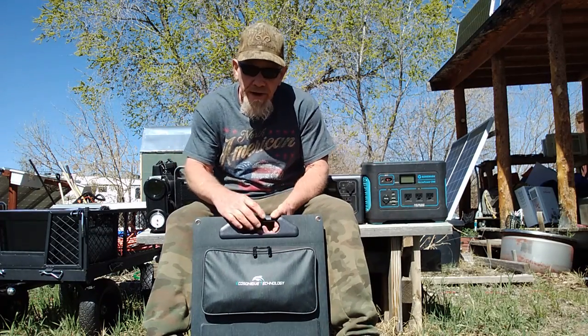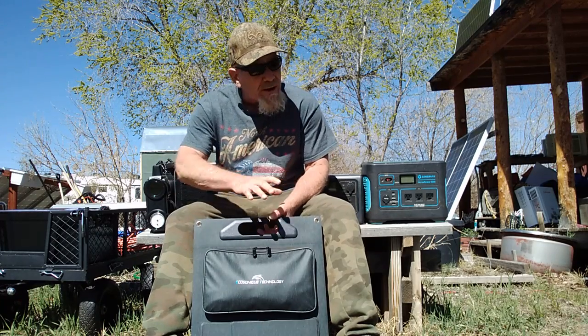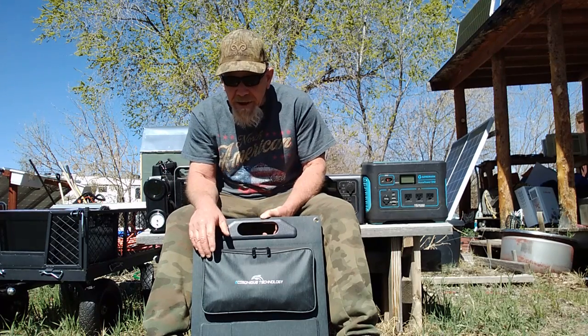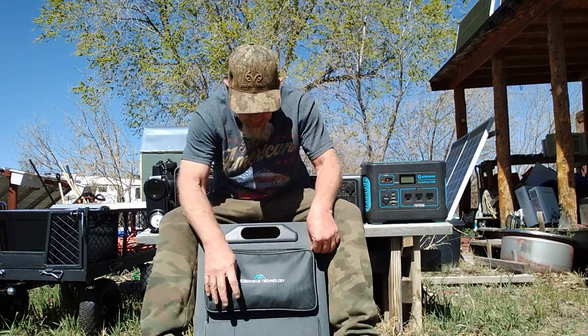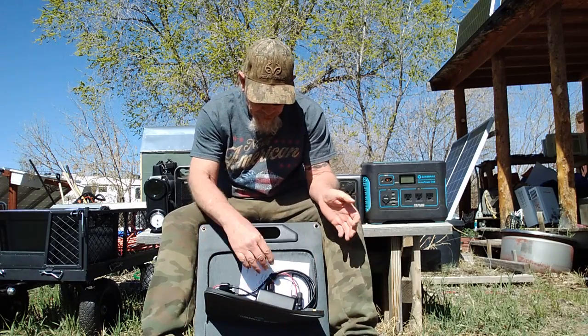It will also run any device that works off a USB or USB-C. I've looked at other portable panels that claim to do all that, but they don't include all the connectors that will actually do that. This one actually includes all the connectors. Here in this package — in this pouch — they include all the different connectors.